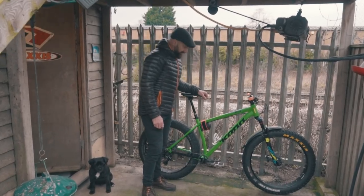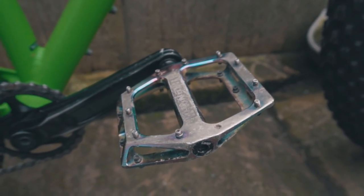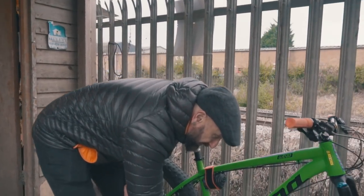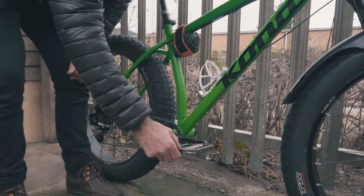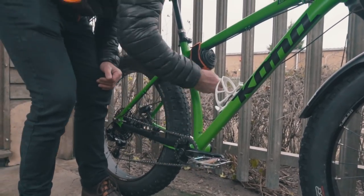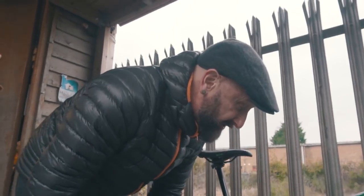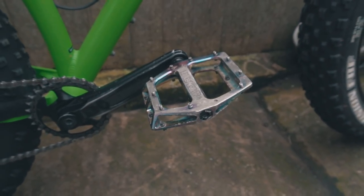Finally, the pedals — the DMR Volts in the special Condor edition. Lovely pedal, they've worked great. We have lost one or three studs on one side and no studs on the other side, but no big deal as they come with spare studs anyway. Great pedal and they look nice too — I love this sort of oiled effect.